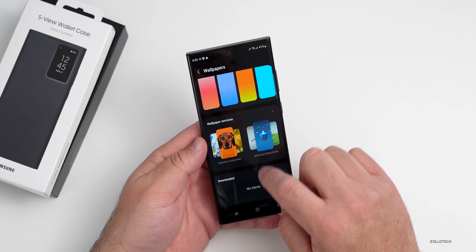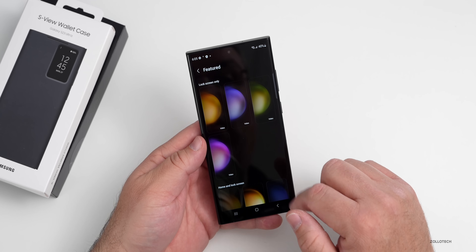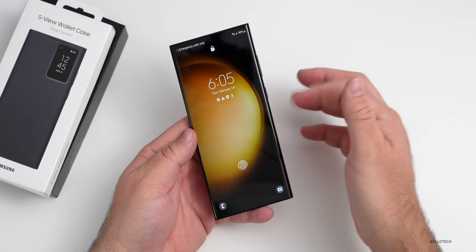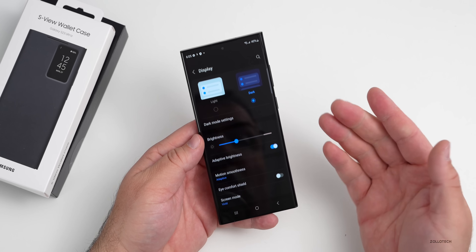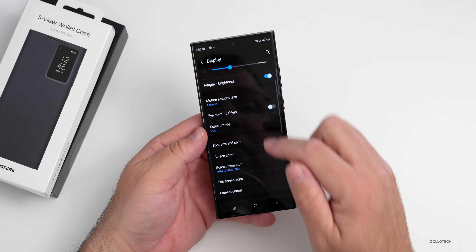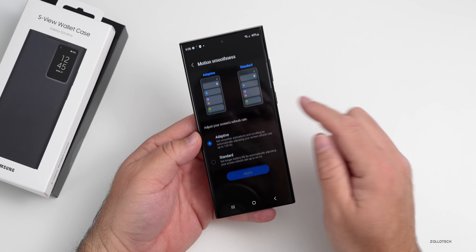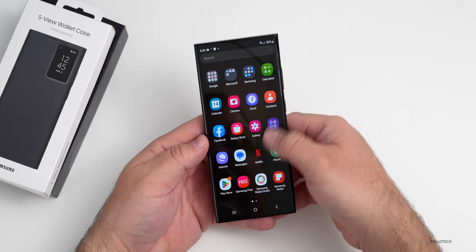There are some different graphical wallpapers and colors — I think I liked last year's better. It has an unlock animation where the background moves slightly. For display settings, most people are saying battery life is good enough to bump the resolution up. Screen resolution is at 1080p by default — let's switch it to 1440p. Motion smoothness is set to adaptive for 120Hz — I'll leave it there.